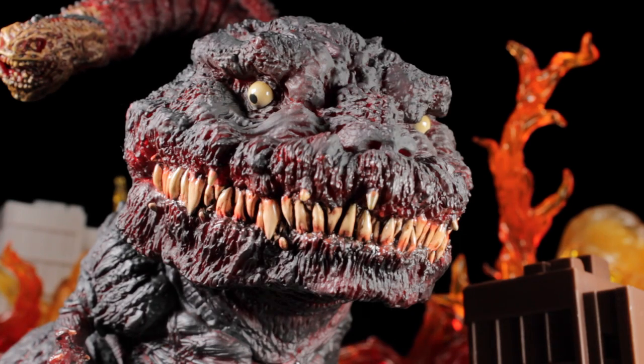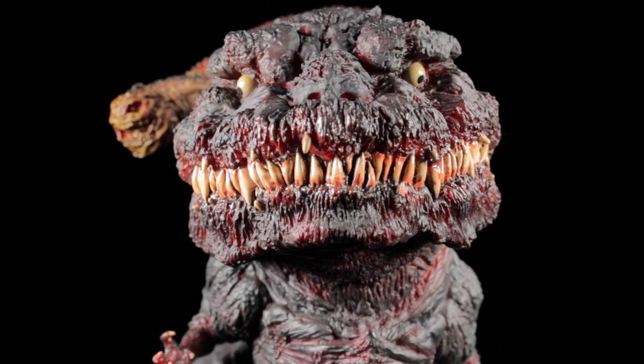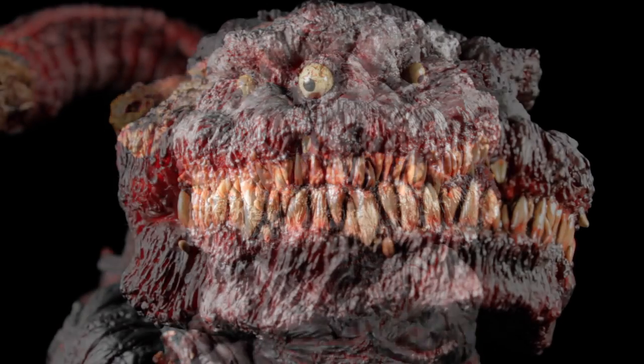Hello everyone, it's Diego Dume here. Today I'm bringing you another review. Today I'll be reviewing X Plus D for Real series, Shin Godzilla. This particular form of Shin Godzilla comes from the 2016 film Shin Godzilla, also known as Godzilla Resurgence.